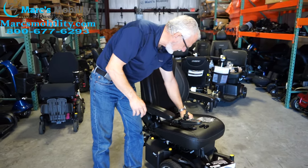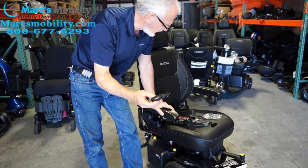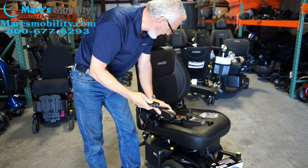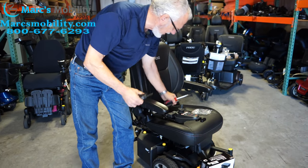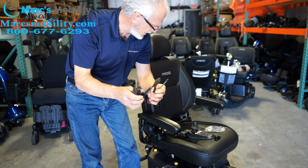To switch the joystick, you will need a metric Allen wrench, a pair of nippers, and a Phillips screwdriver. So these are the three things you'll need.